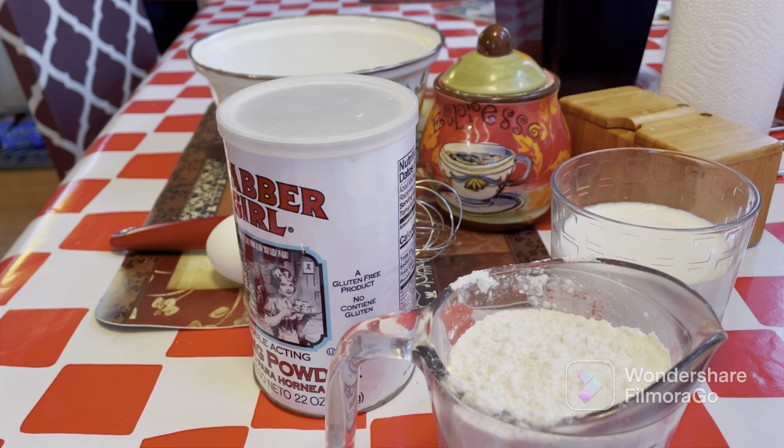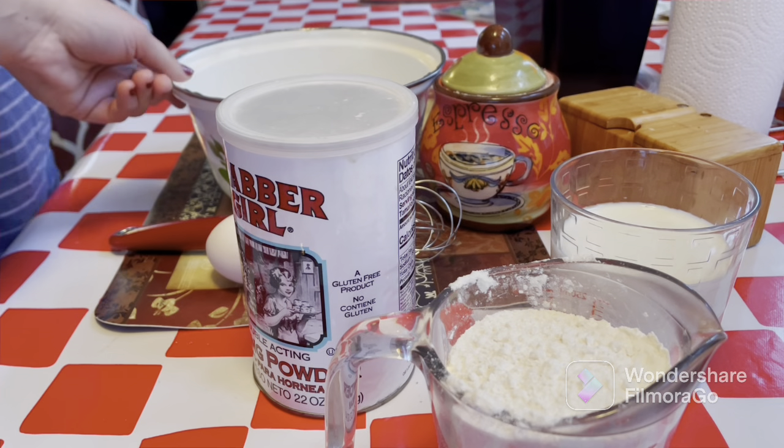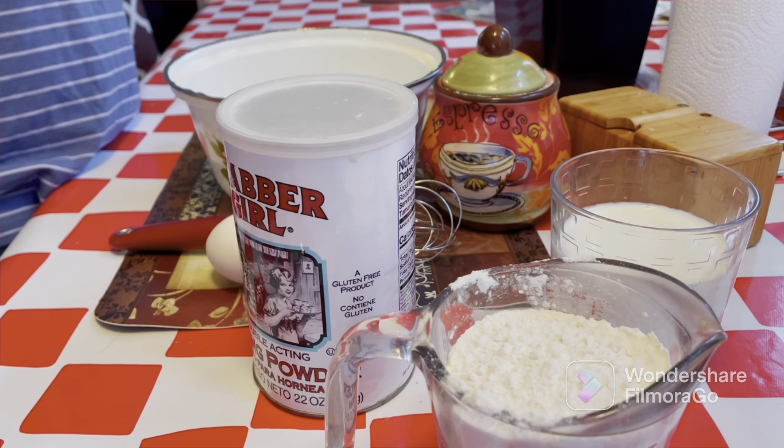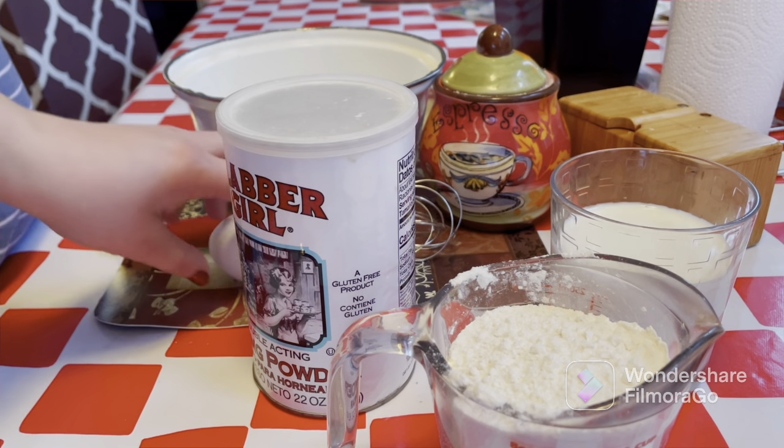Hello, I'm making pancakes today in the morning with my oldest son Dennis. So what we're going to do — come here Dennis, you're going to have to help me put the ingredients. So first we're going to crack an egg. Do you know how to crack an egg?